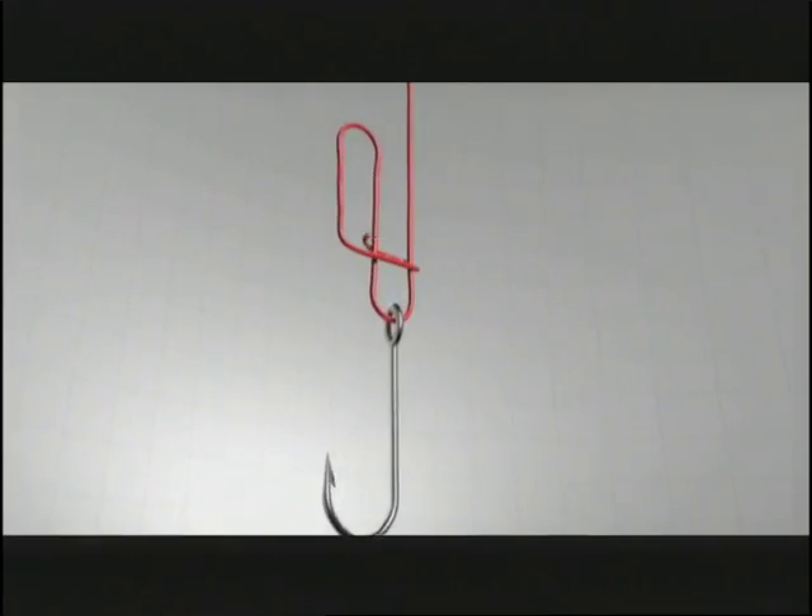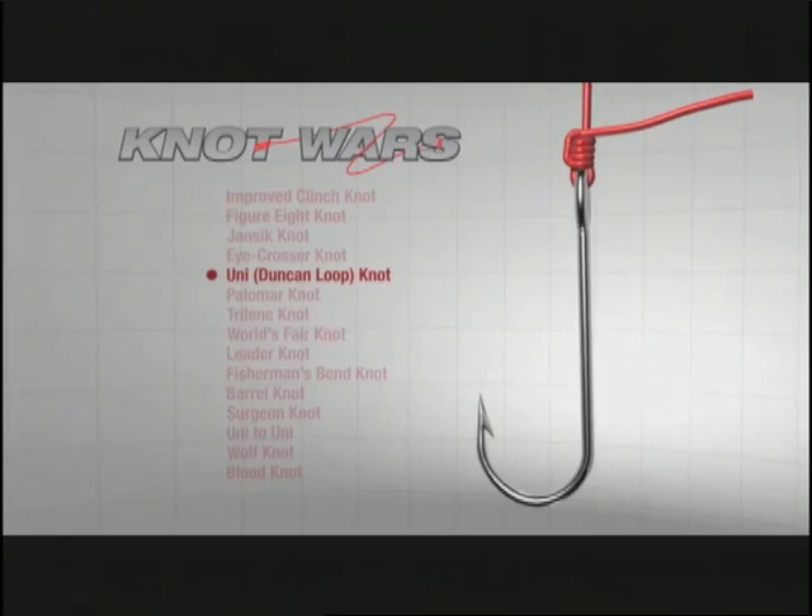Now the competitor this week is a real unique knot called the Dunkin' Loop or the Uni Knot, and what makes this matchup so interesting is the knots are tied essentially the same way. Here's how you tie the Uni Knot.